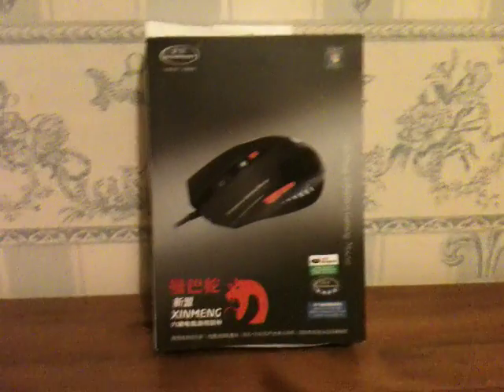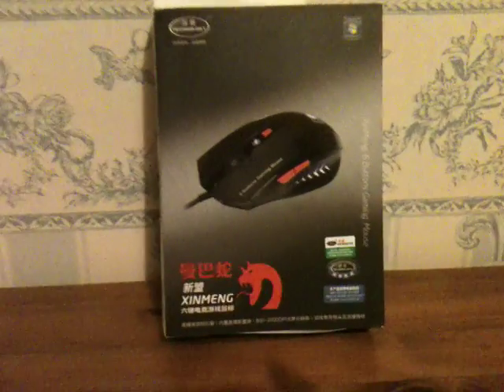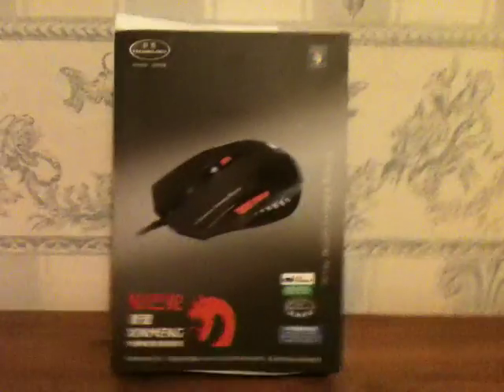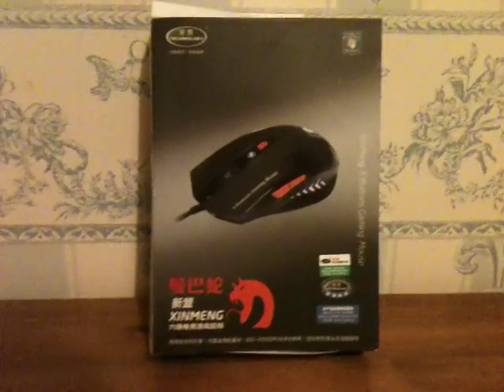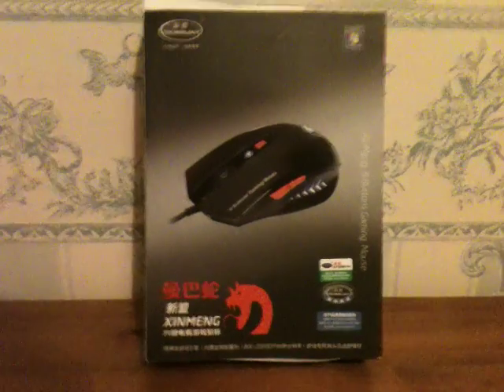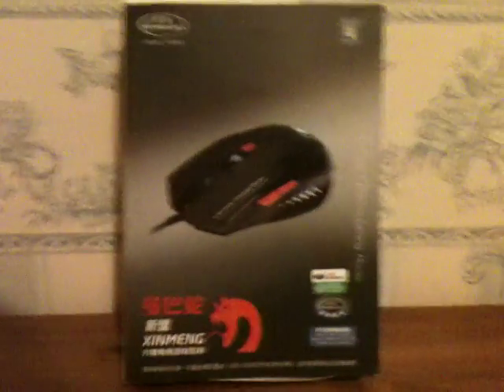What's up guys, Mr. Brown here, and this is like a redo of the gaming mouse video, because the other one was really bad quality. I don't know if this will be that bad, but I did it with my webcam and my computer. It looked fine when I was doing it, but then when I went and looked at the video, it was really bad. So I'll just show you all the bits again.